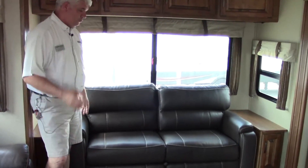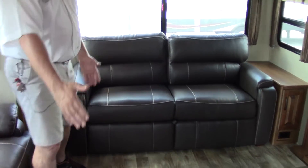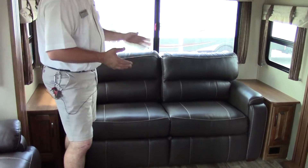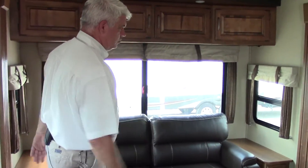The sofa in the back is a tri-fold sofa, so it comes out to create a sleeping area with memory foam — very comfortable for guests. It still gives you a view of the picture window so you can enjoy your view at the campsite.